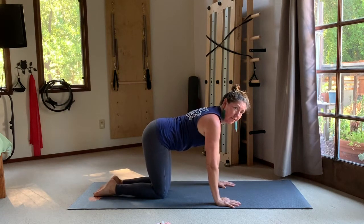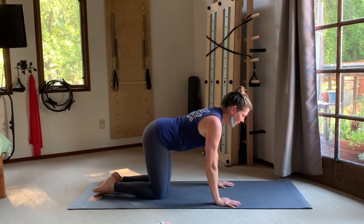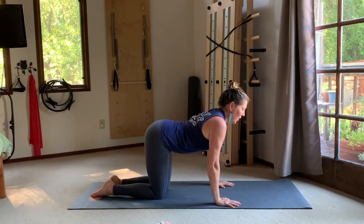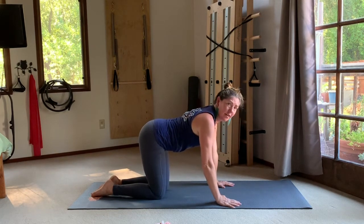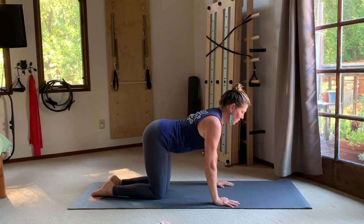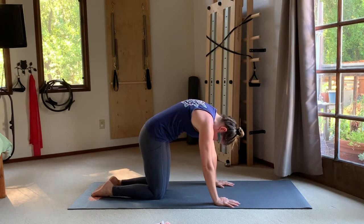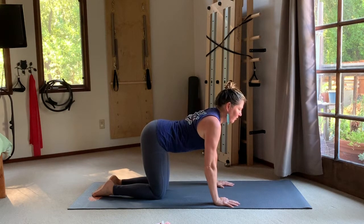Lower your knees down and take your hands a little back so they rest underneath your shoulders — arms as close to vertical as possible, same with the thighs. Start with a spine that's nice and long and go right into cat and cow: exhale to round, inhale to extend. See if you can make it new — find the newness in this moment so there's no rushing past the sensations happening in your body as you move.